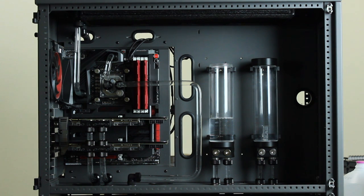That's how you use the Mayhams Blitz Kit to clean your radiators and your water cooling system. Thank you for watching.